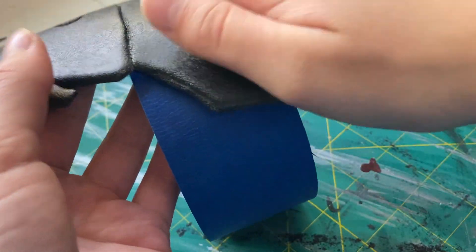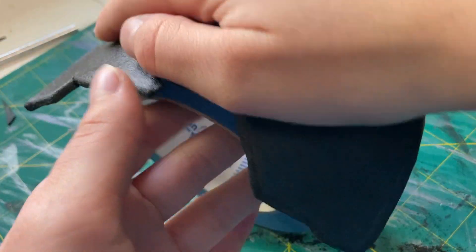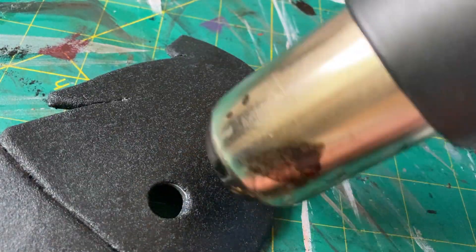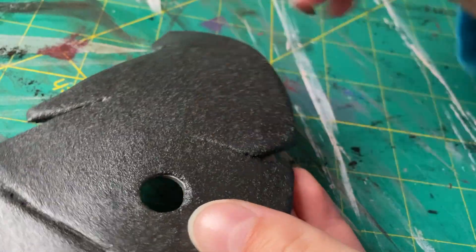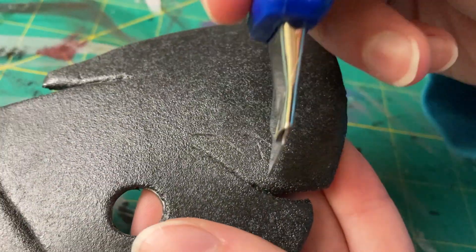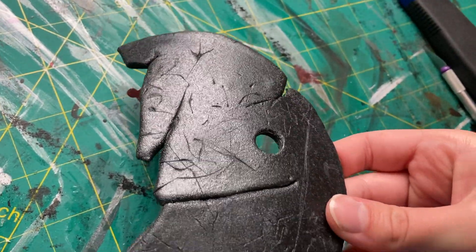When the actual base build for your mask is done, you also need to curve it. Just like before, heat up the mask thoroughly on both sides and then use something rounded like a roll of tape to shape it. Now it's time to add all the details. This mask is a lot more cracked and damaged than the first one, so the cuts that you make should be a lot deeper and more prominent. Just heat up small sections of the mask at a time, and use a craft knife or box cutter to add cracks and damage all over the surface and sides of the mask.